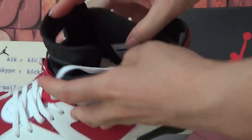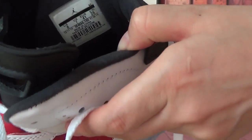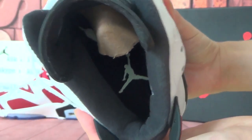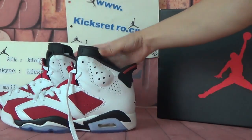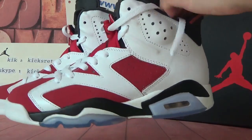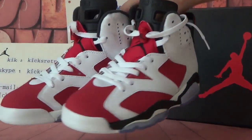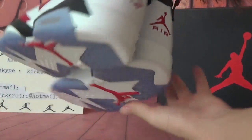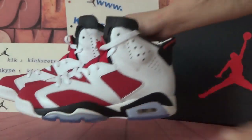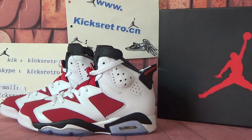Let's check the insole. You can see the size tab on this side, and there is a big white Jumpman logo on the insole. Let's check them together — this pair looks very nice and looks great. If you are interested in our shoes, please check our website: KicksRitual.cn or KicksRitual.ru. That's all. Thank you. See you next time.